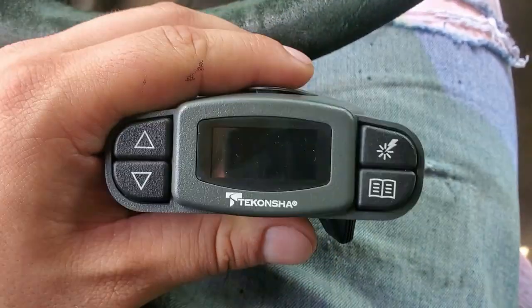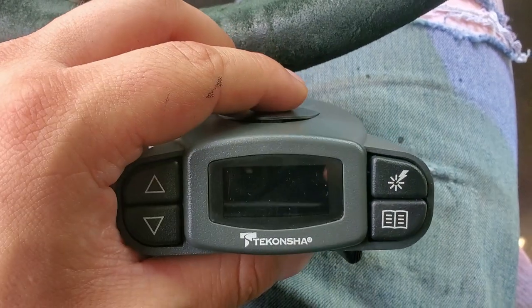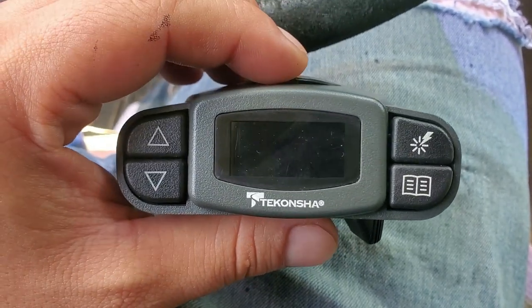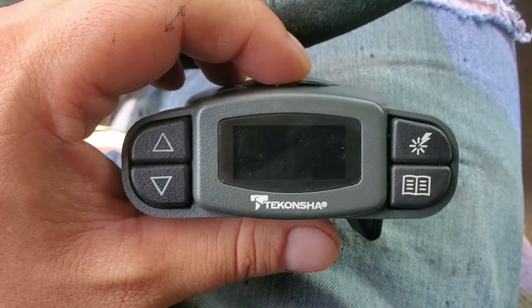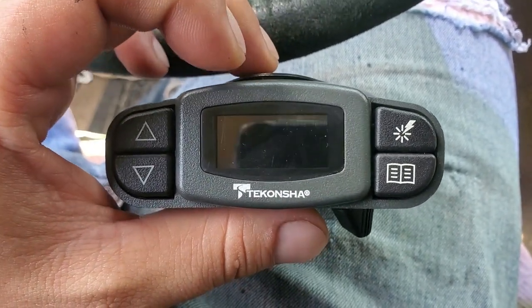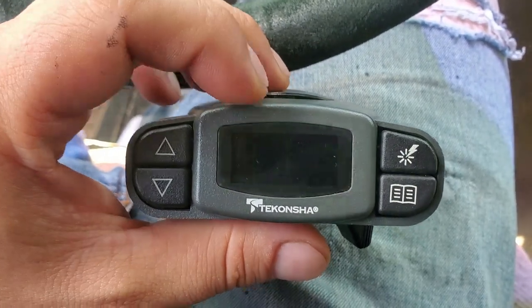If you guys are interested in one of these, go check them out on Amazon. Don't let this video steer you away — this is not a problem with the unit, this is a problem that I created because of my screw-up shorting it to ground. On the contrary, it's very neat that this unit is able to pick up the source of what created the problem. It was able to figure out that there was a short to ground and let me know with exclamation points — it says 'no trailer brakes.'